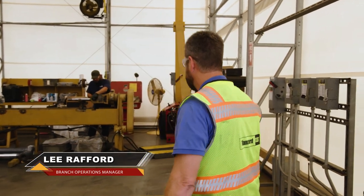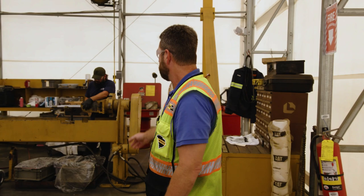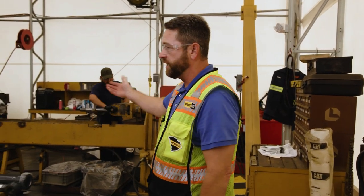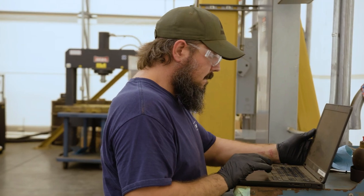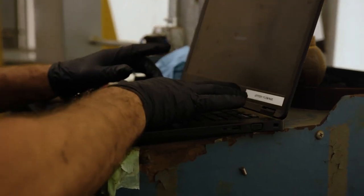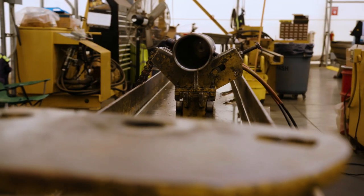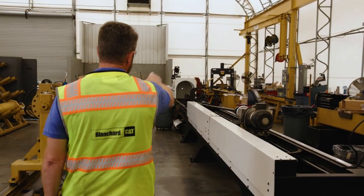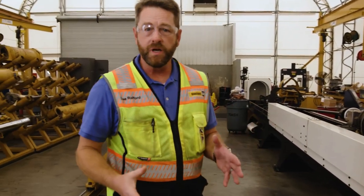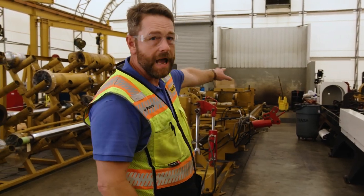If you take a look over here, we have various benches depending on the size of the cylinder. We have a medium-sized bench here and we go all the way up to a large bench right over here — this one can handle very large cylinders like a 60-20B. In the back is a manual bench over on the right, and those are really designated for the smaller cylinders.